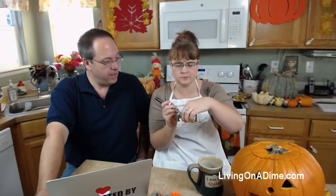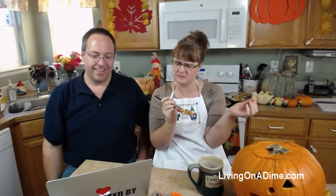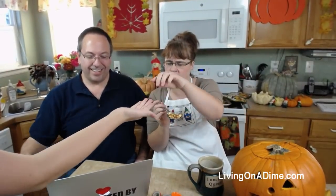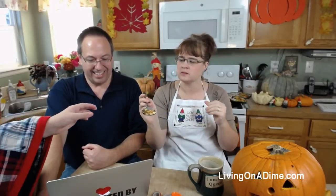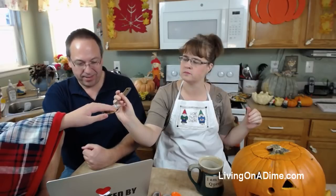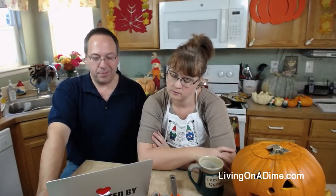Krista said she made pumpkin chili for a fall harvest party and it's always a big hit and very healthy! Denise says now she wants a BLT with all the bacon talk. Penny said the other day we were talking about good movies from the past - she made a mistake on the Glass Bottom Boat, she thought it had Doris Day but it was Rod Taylor. Do we know who Rod Taylor is? I have no idea!